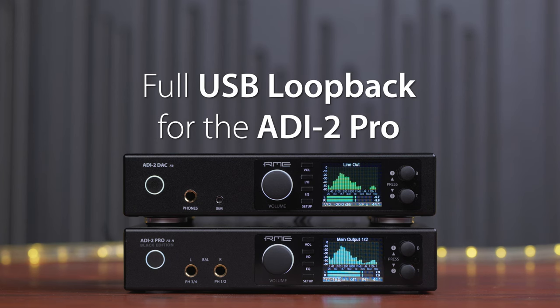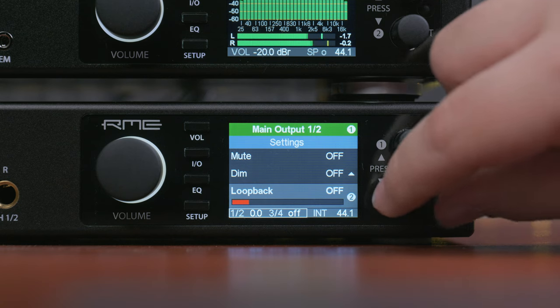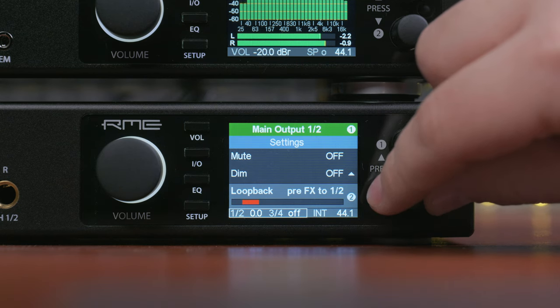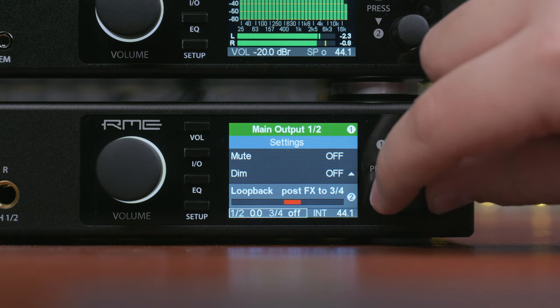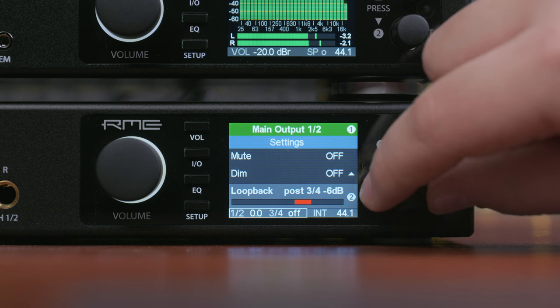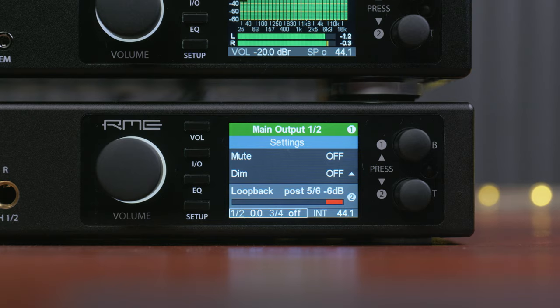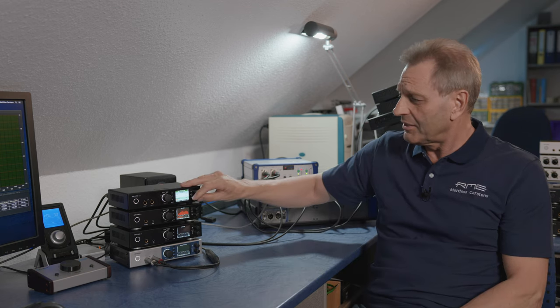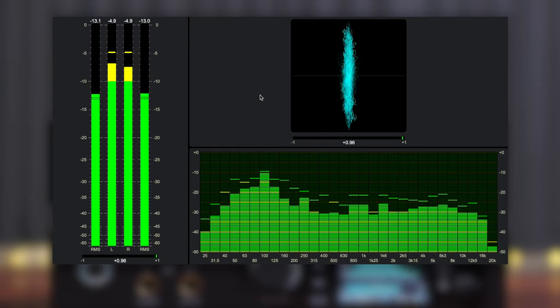Full USB loopback implementation for the EDI-2 Pro. The EDI-2 Pro can now send all its analog output signals back to the USB recording side on up to three different stereo channels: 1/2, 3/4, and 5/6. This USB loopback signal can come from pre-FX or post-FX, and to avoid overload it can even be processed with -6 dB volume. For example, using DigiCheck NG on the Mac, you can easily use the playback signal to send it to the record side and display it in DigiCheck.